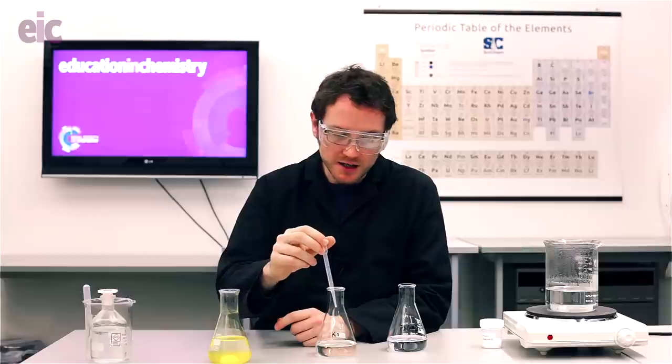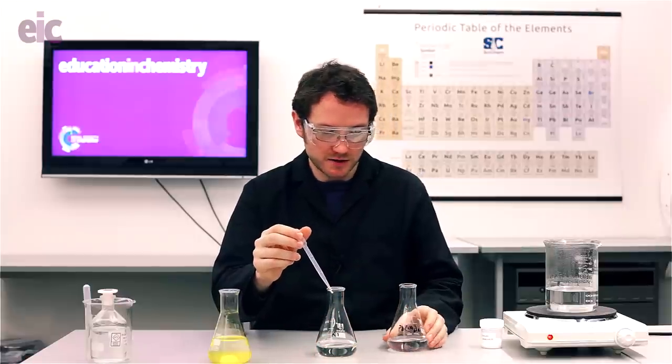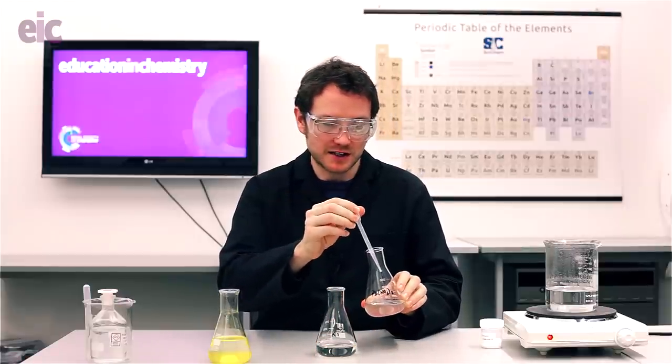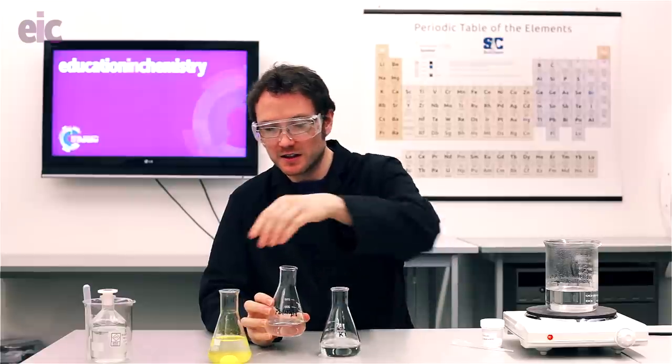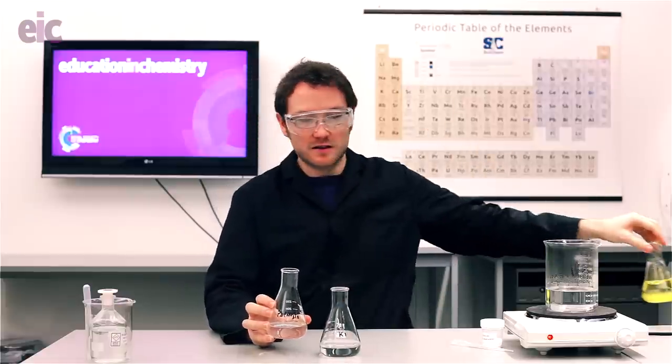For this next bit, it's good to have a point light source or a collimated light source to really catch the shininess of the tiny crystals we're going to be producing. They show up much better in real life than they do on camera, but I'm going to try my best to capture an essence of what's going on. What you're going to do is take the remainder of the lead nitrate solution and pour it in quite quickly into the potassium iodide solution.